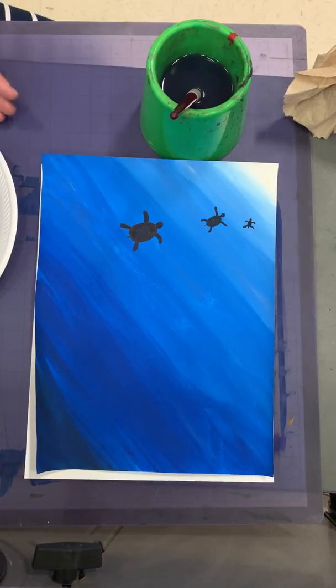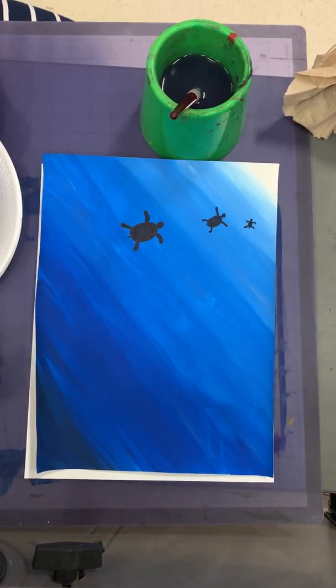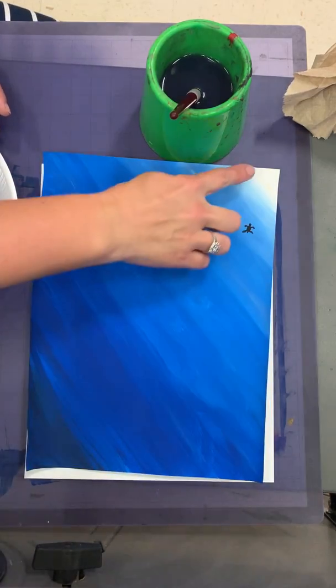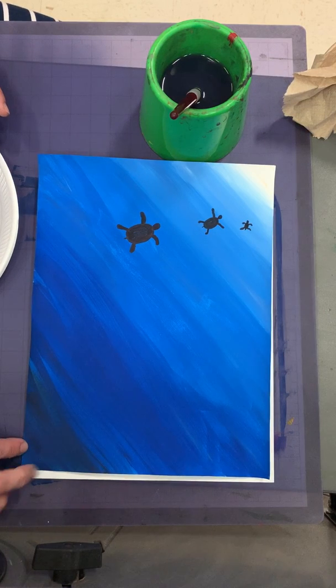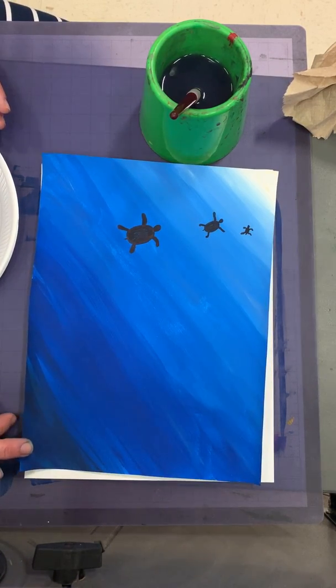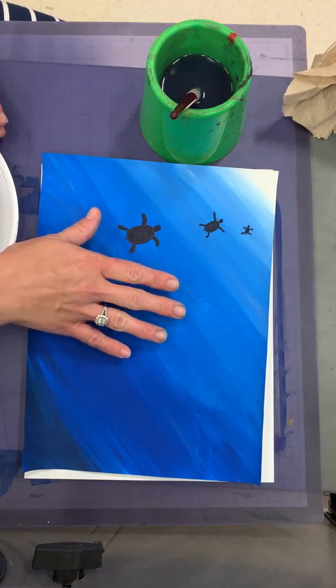Hello, my most amazing artists. We are going to start a new project today with this beautiful blending of white all the way down to navy blue. We're going to be working with tints and shades today to create this underwater scene.